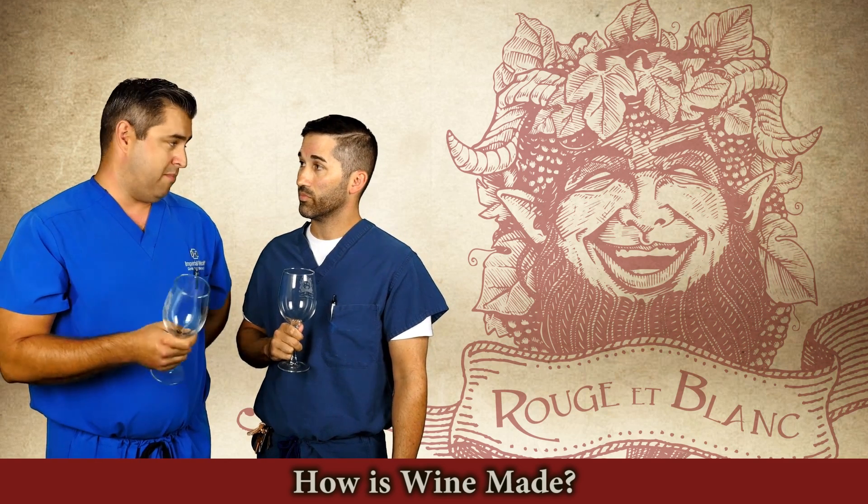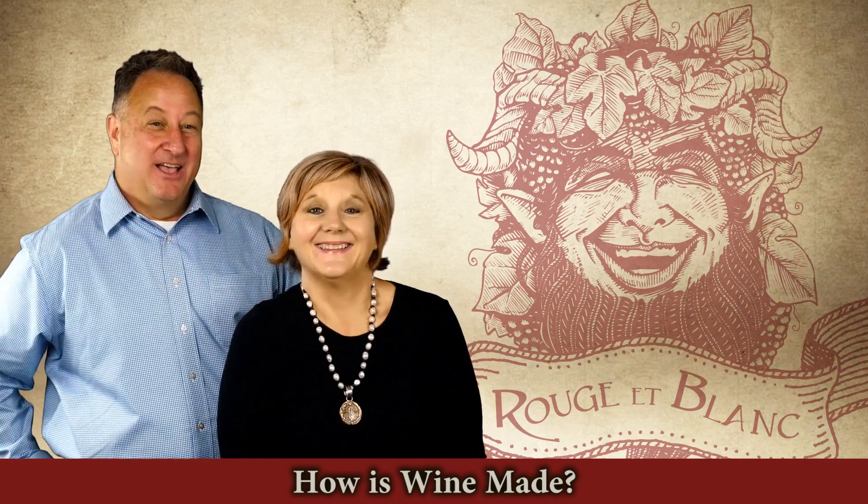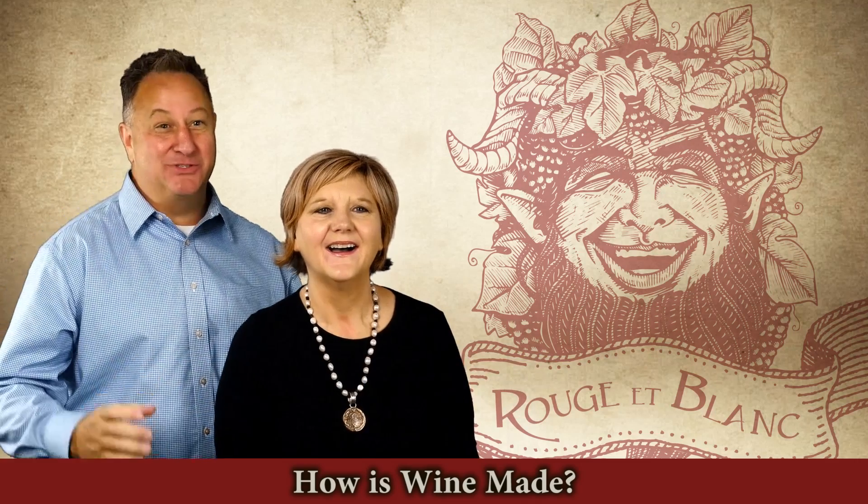You gotta have the good feet and the good grape to make the good wine. We mushed that — like Lucy and Ethel getting into the big vat and stepping on it and smashing them down until the juice comes out.